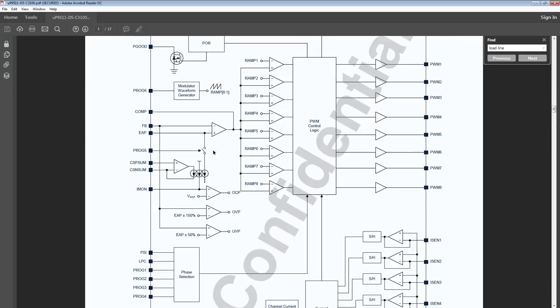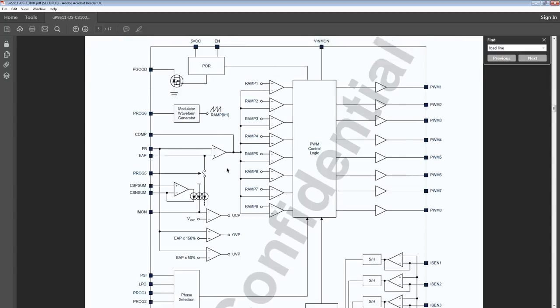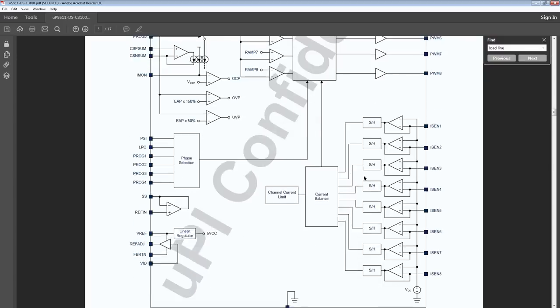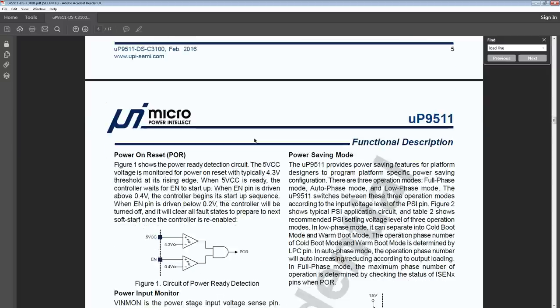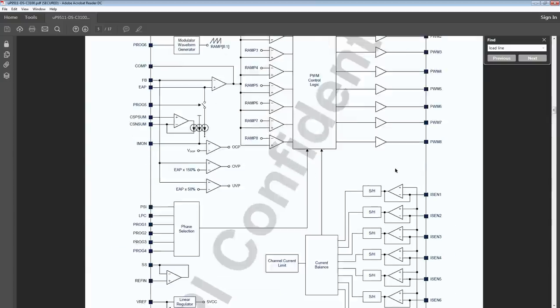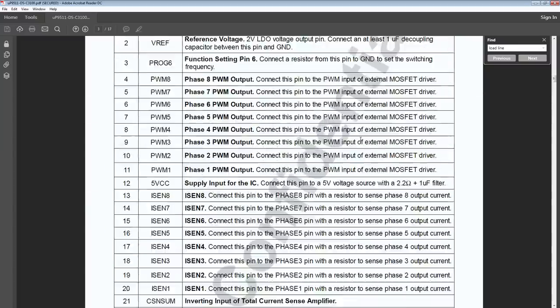Scrolling further down, you have a functional block diagram — a top-level overview of how the chip works logically. Then you have the functional descriptions, which you absolutely need for doing things like load line configuration, frequency settings, and all of that. So before we get to all of those, let's do the voltage control thing first.